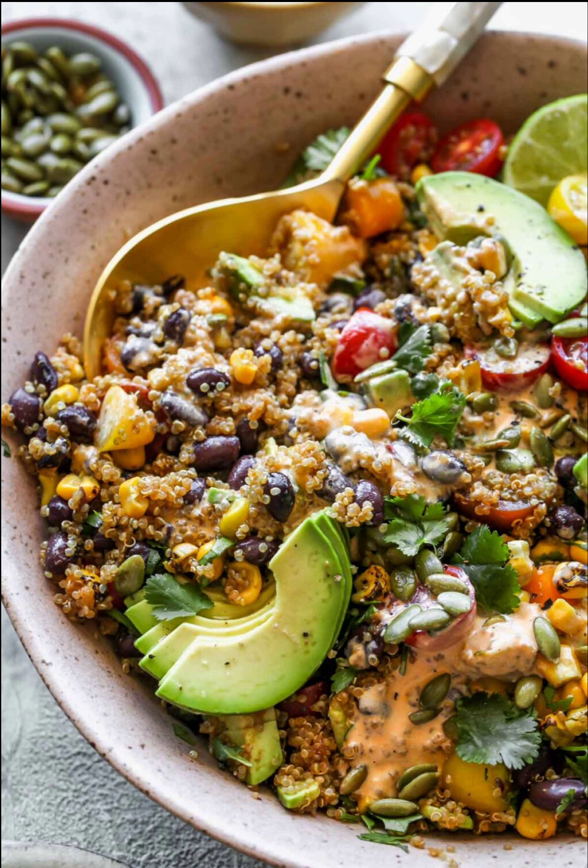In addition to being easy to prepare, this quinoa salad recipe is also naturally gluten and grain-free, rich in protein, fiber, heart-healthy fats, and antioxidants, vegetarian, and easy-to-make vegan with a few simple swaps, kid-friendly, and a great way to sneak in extra veggies.